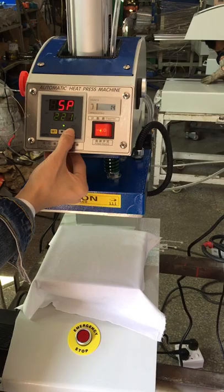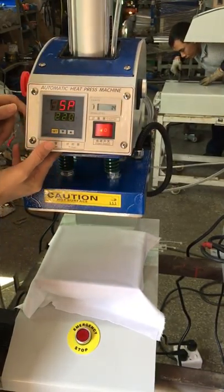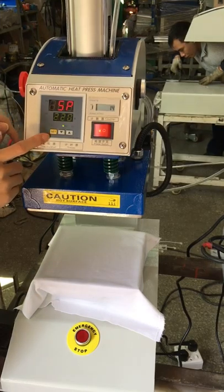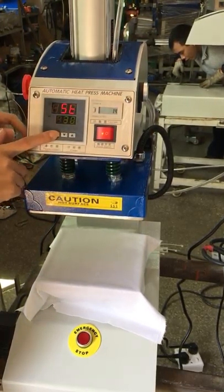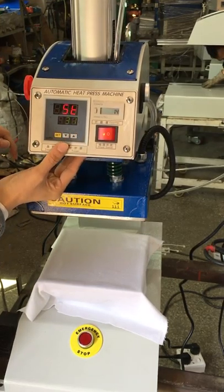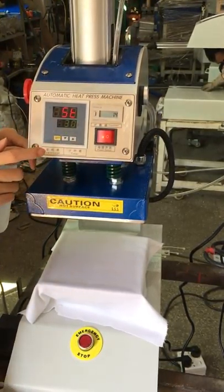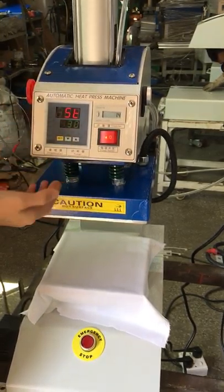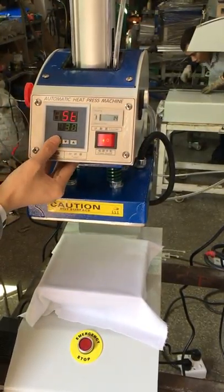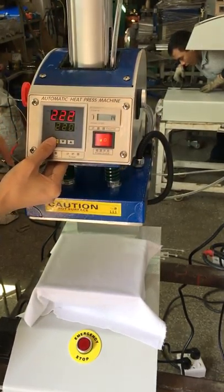Press this up arrow to increase temperature and this down arrow to decrease temperature. Then press this ST button twice to enter the time setting mode. Press this up arrow to increase time and this down arrow to decrease time. Normally we set it to 220 degrees and 30 seconds for sublimation transfer. Then press the ST button to finish setting.